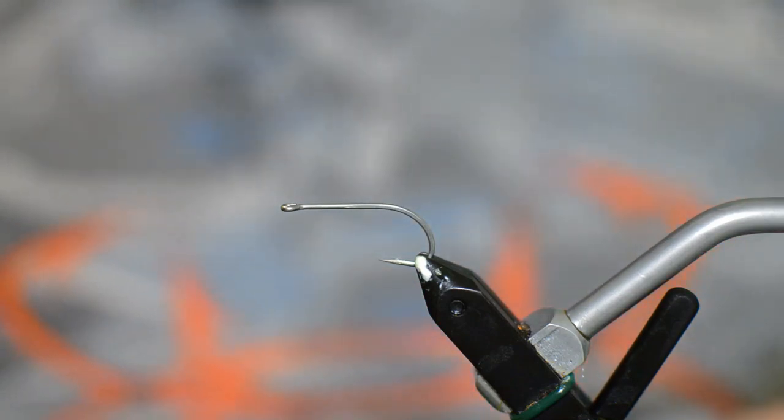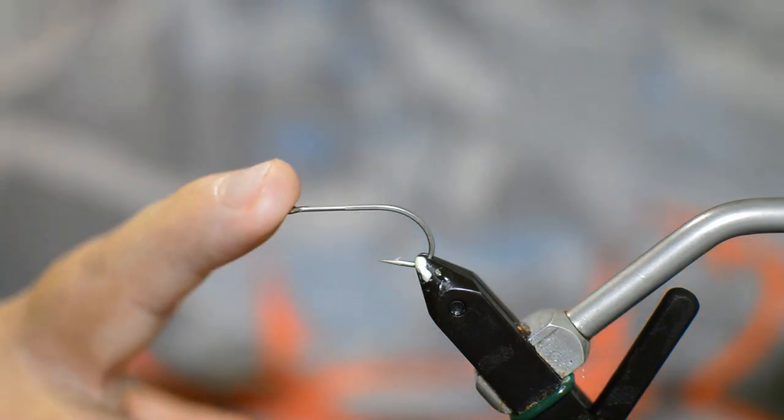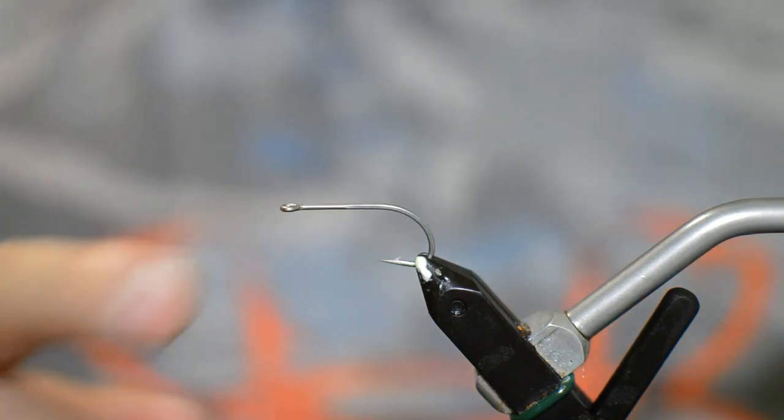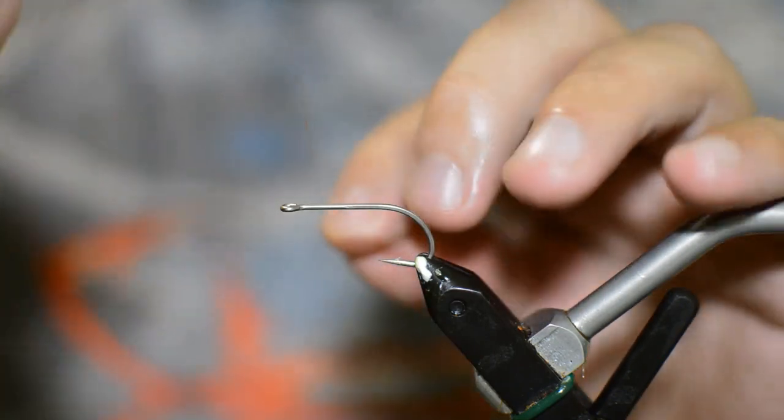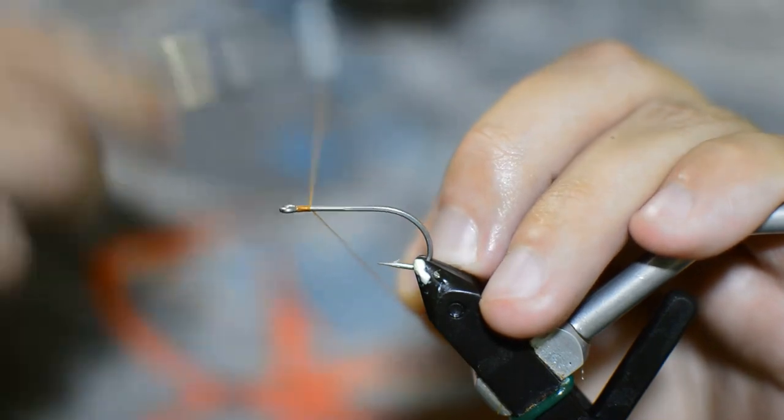Alright, today we're going to be doing the mantis shrimp fly. This one will be going up on the site pretty soon. We're going to start out with a Daiichi 2546 size 4. We're just going to get a little tan thread and start some thread right here behind the eye.